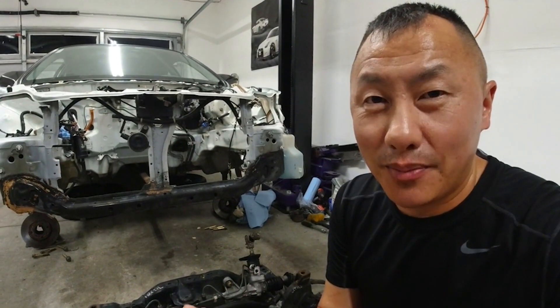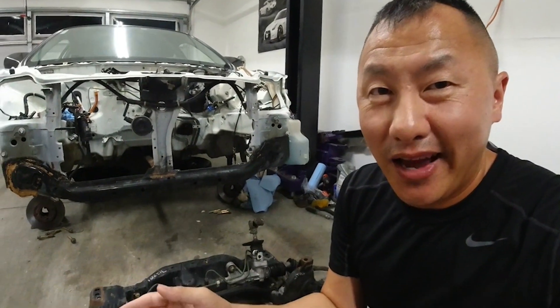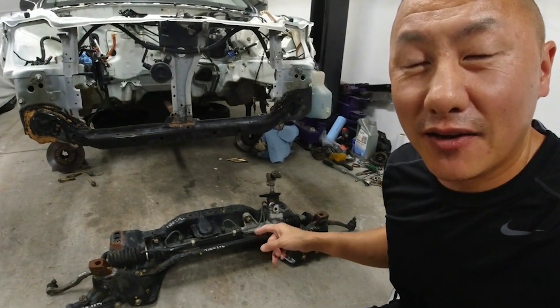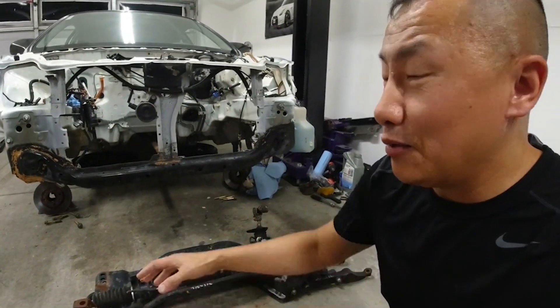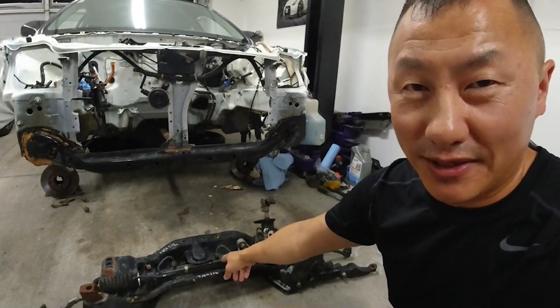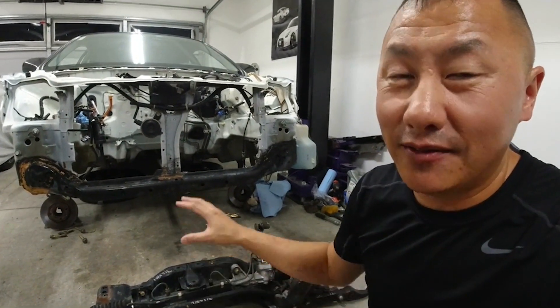One of the bad things about junkyard shopping is the weather. I went the day right after it rained, and fortunately for me, I found this from a 1995 Integra LS. The problem is that it was in a puddle, so I literally was soaking wet trying to pull this sucker out. But at least I got it, and now I can use it for this project.